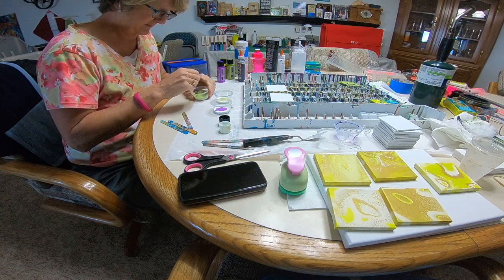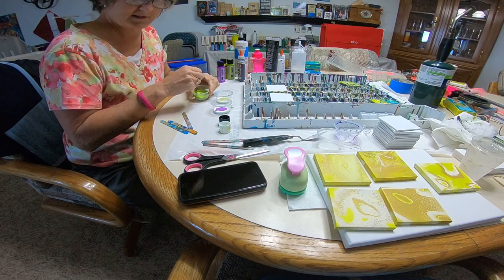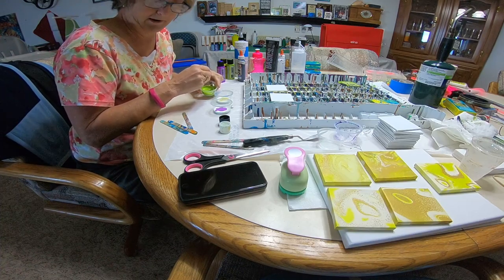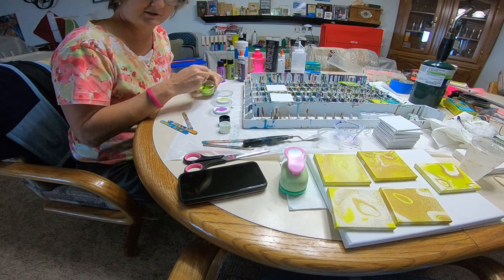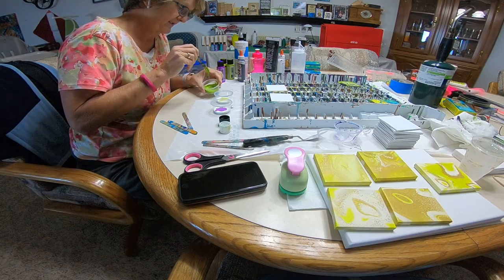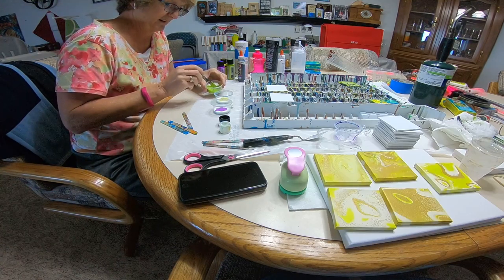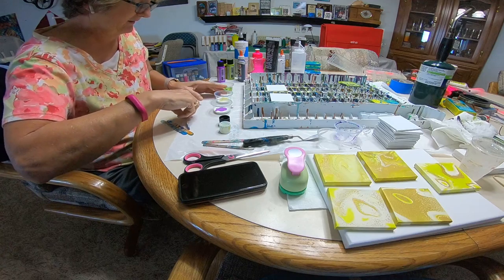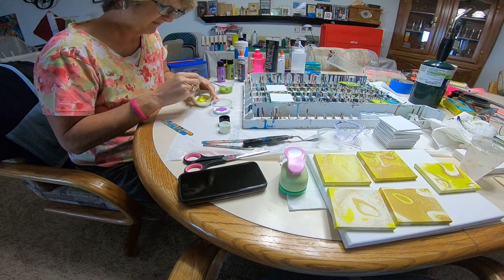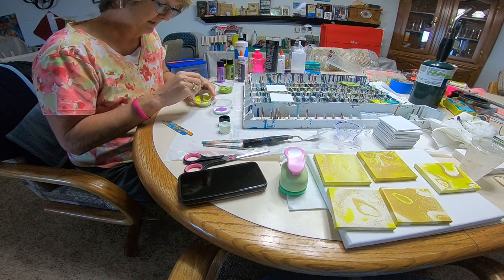I'm going to stir this up. You've probably heard that you want your paint to be about the consistency of warm honey. I've never had warm honey, but I do know that if your paint's too runny it won't work, and if it's too thick it won't flow. There's a big mound on top of my stick, so I'll probably add a little bit of water. I'll let it sit while I stir the other two up.